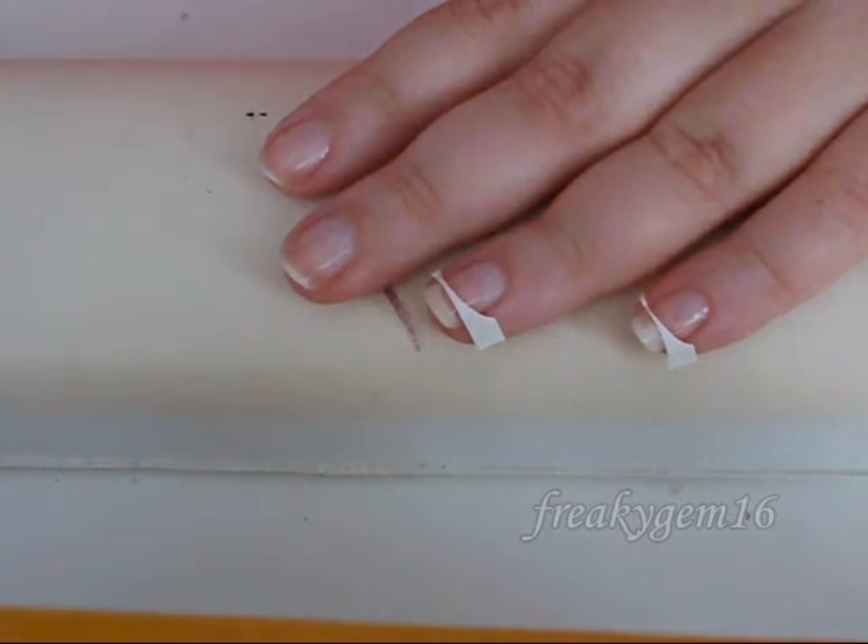Hello everyone. Today I'm going to be showing you how to do a French tip with a twist. The traditional French tip is kind of like a pale pink or peach all over the nail with a white tip, and today I'm going to show you how to do just a pink tip.